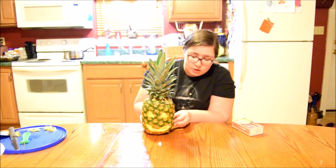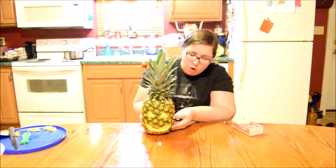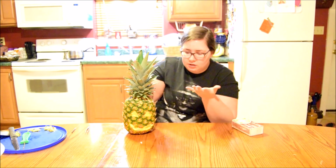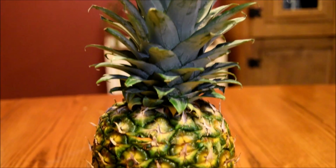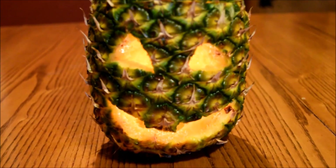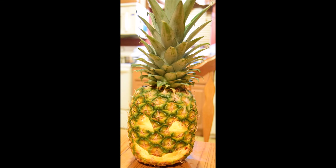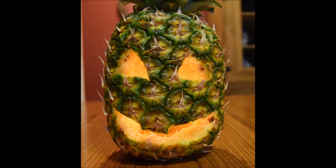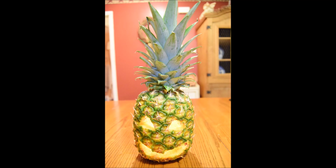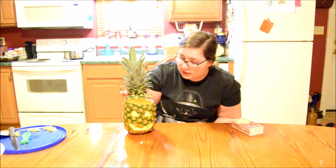Alright guys, that is it for this video. I hope you guys enjoyed it — it actually turned out really, really well. I will include some pictures of said pineapple. I don't know what we're going to name him yet, but we need to name him something. I'm really scared this is going to catch on fire. It's not catching on fire yet, so that's good.